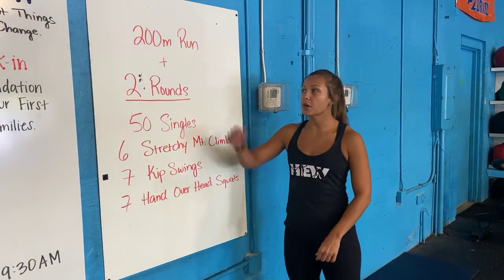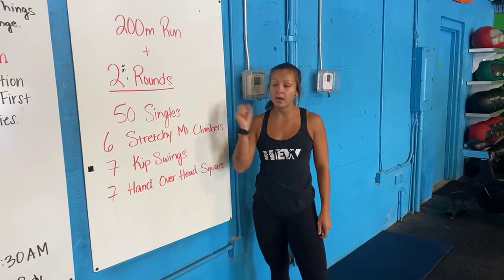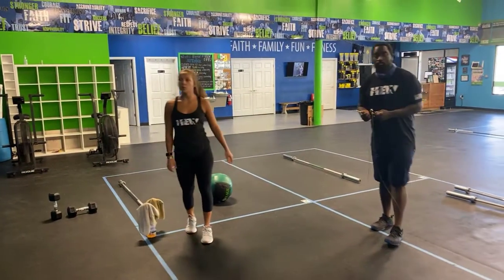All right guys, so your warm up today: we're starting off with a 200, then you come back inside and you have two rounds of 50 singles, six stretchy mountain climbers, seven hip swings, and seven hand overhead squats. Pretty simple.